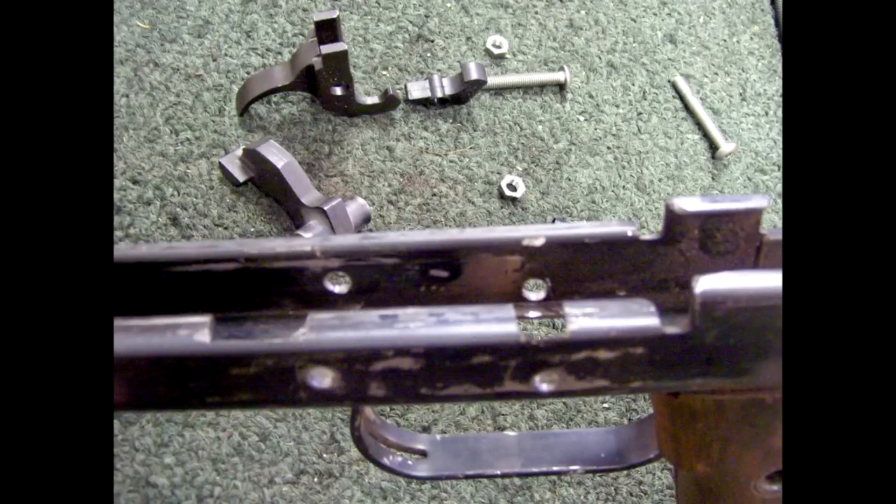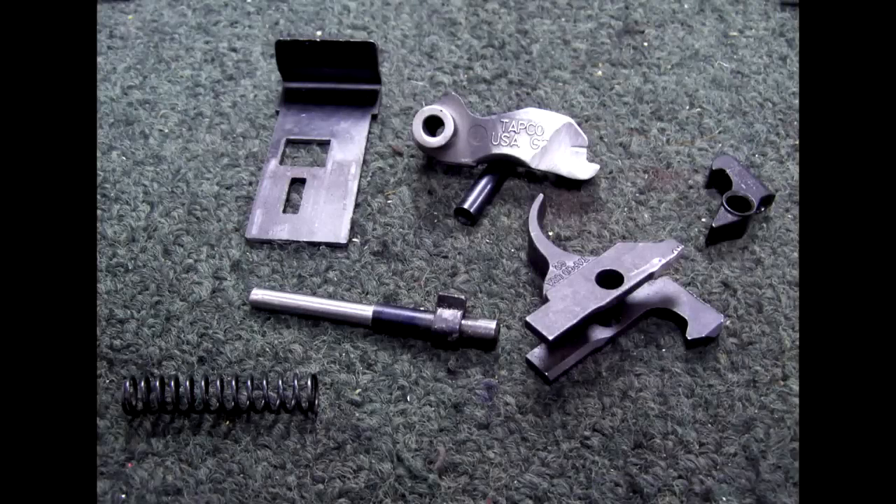Here in this picture you see that the lower receiver modifications have been started. We've got the cutouts for the trigger to go into. We've got the hammer pin and the trigger pin drilled. In the background you see our AK-47 parts, US made by TAPCO, getting ready to be modified and installed. Here you see all the parts that have already been modified and ready for installation — the AK-47 TAPCO US-made trigger and hammer assembly.